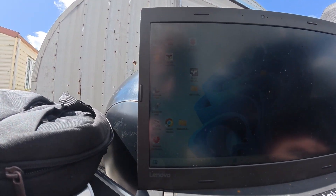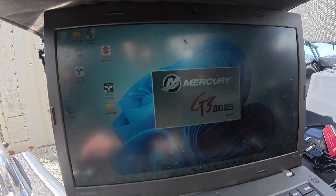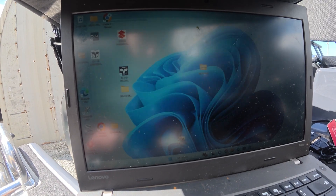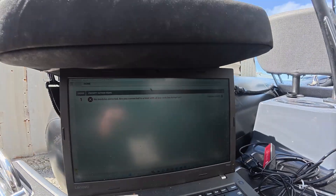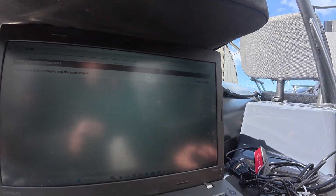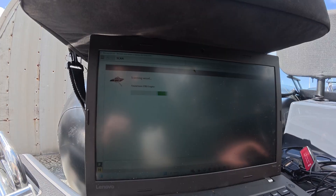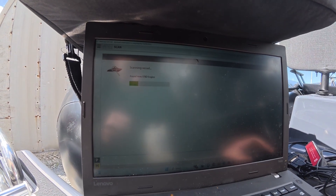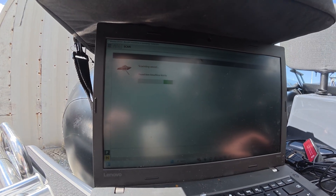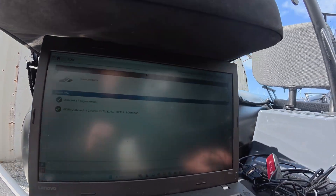You probably can't see this screen particularly well, but hopefully you can. That's Mercury G3 there — we'll just load that program up. It says 'no module detected' — let's go and turn the ignition switch on. Now we go 'start scan' and it will find what's on the NMEA network on the vessel. Found item: starboard engine and Vessel View Mobile.